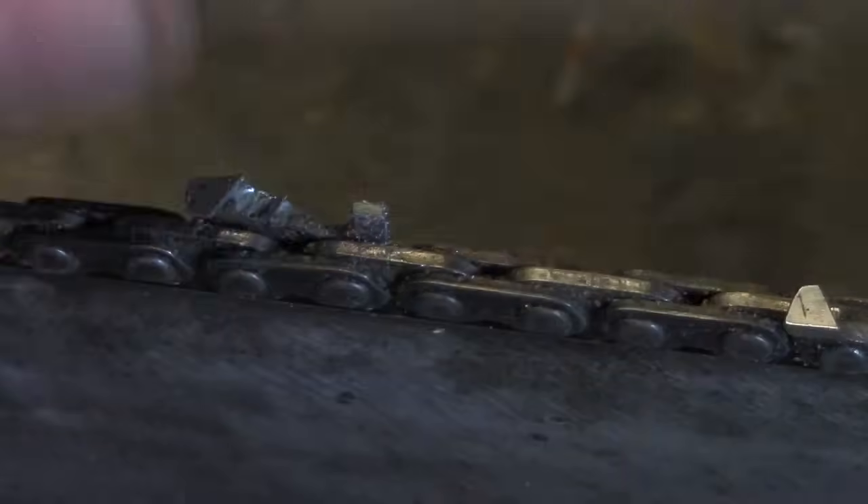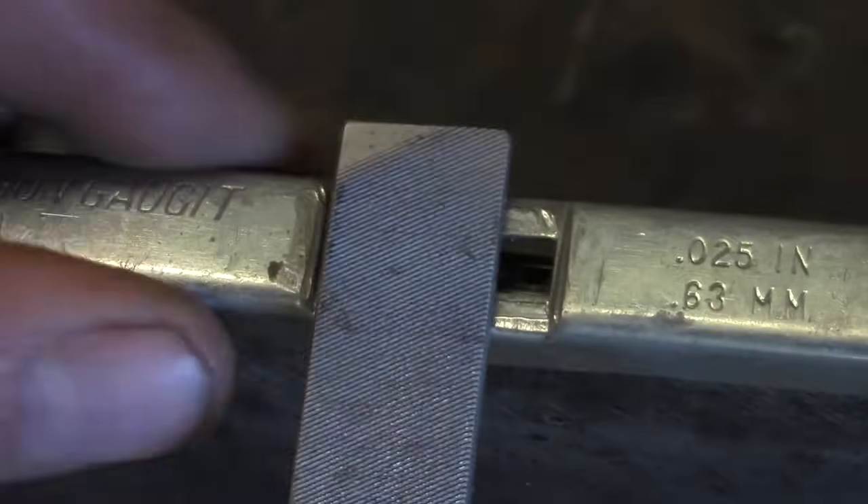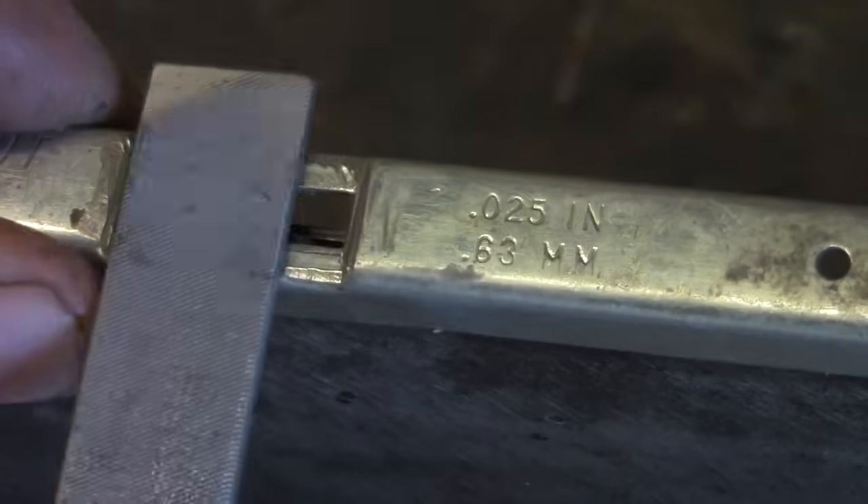I don't file these every time, but probably every third filing or so I'll knock these depth gauges down. You can also do this with a Granberg, but I want to show you the way I like to do it manually. It just takes a couple of minutes.